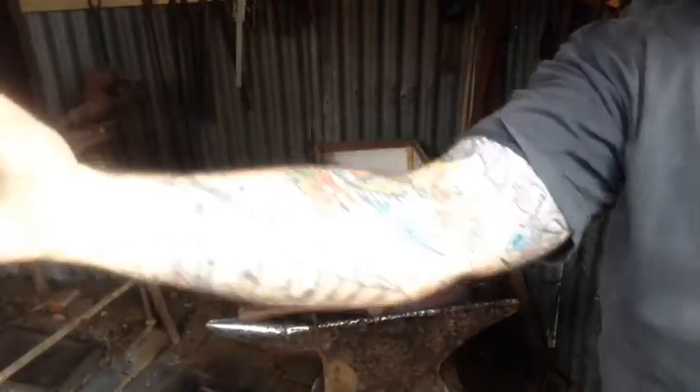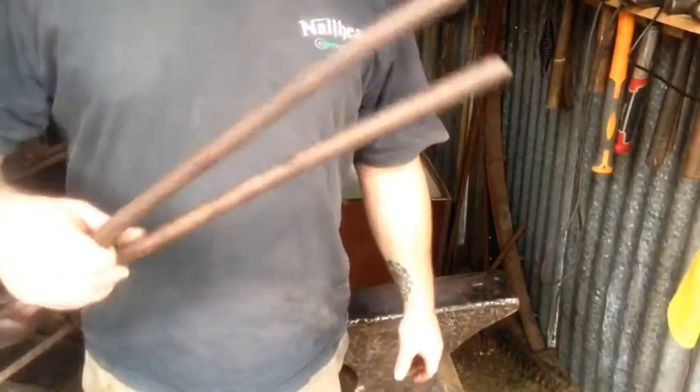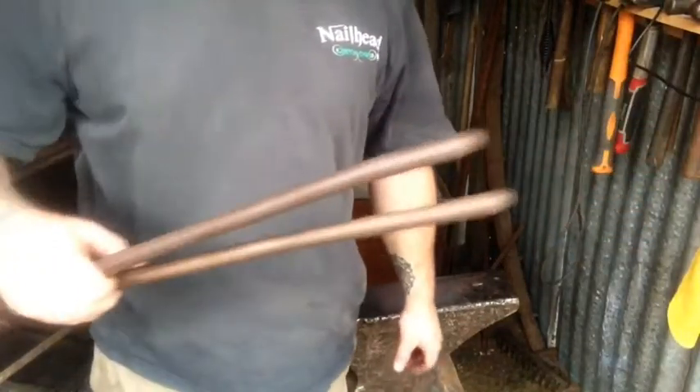Oh man, massive arm pump swinging that hammer — just locked up solid. Alright, so I don't have all the fancy tools, so I'll be using the back end of a pair of tongs for the shaping of the head.